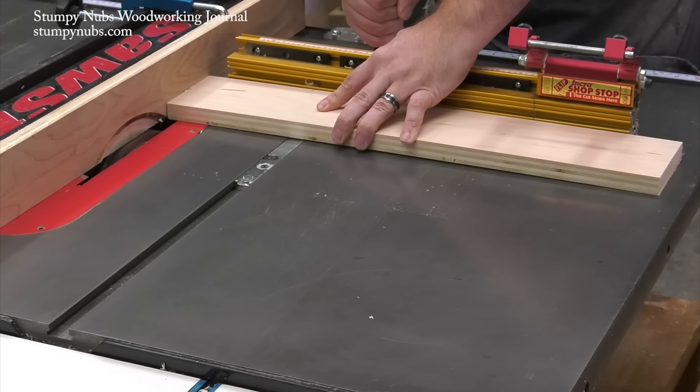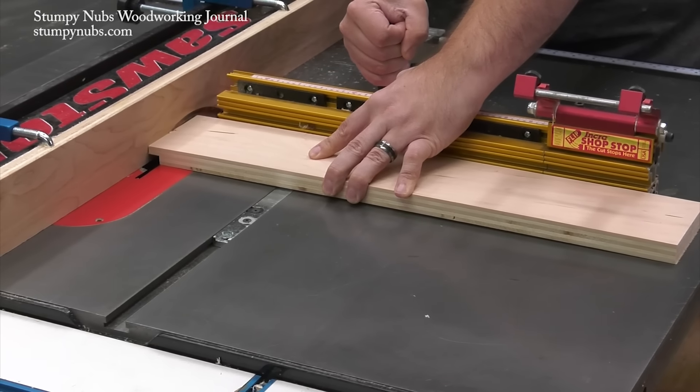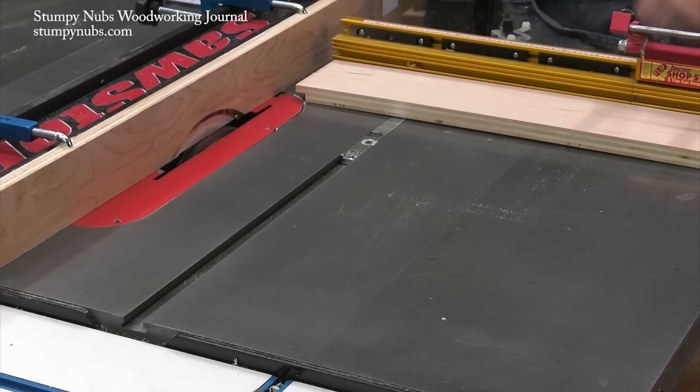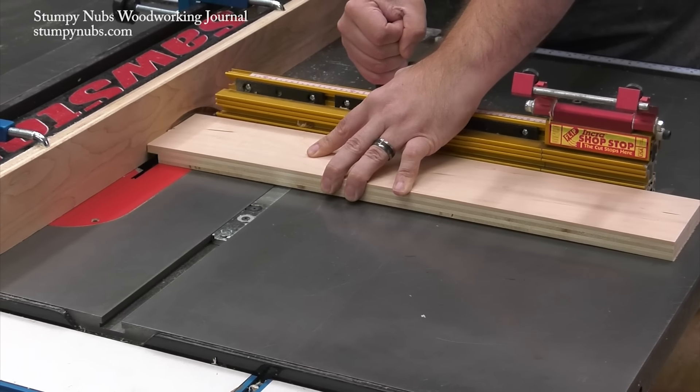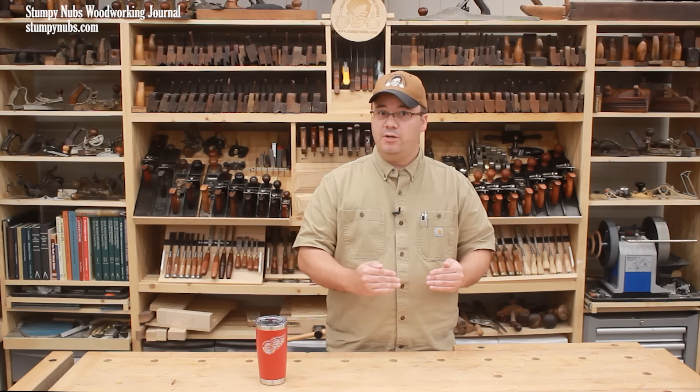If you're cutting a rabbet on the end of a narrow workpiece, you must use a miter gauge or a sled to keep the part perpendicular to the fence during the cut. It is perfectly safe to use your miter gauge in conjunction with the rip fence in this case, because we aren't creating a loose off-cut — everything is getting turned into sawdust. You would not use a miter gauge and rip fence together if you were cutting something off, like making a cross cut all the way through, because that loose off-cut can become trapped between the blade and the fence and kick back at you.